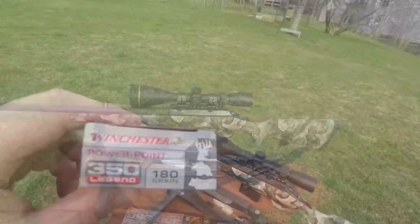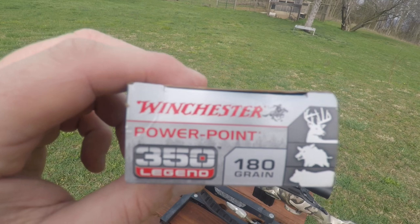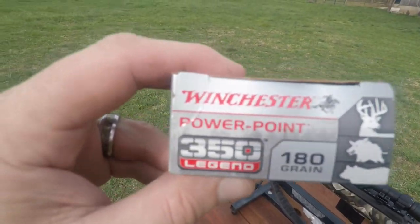All right, we're ready to fire. First up is Winchester — the Winchester Super X PowerPoint 180 grain. We're shooting at the upper left target.